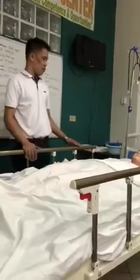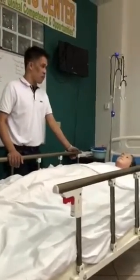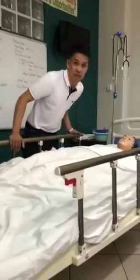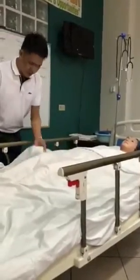Good morning, patient. How are you today? I'm going to give you a pericare so that you will feel more comfortable. Is that fine? Yes. That is perfect.